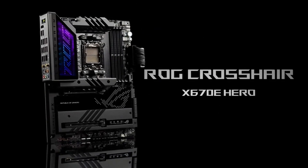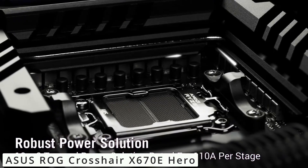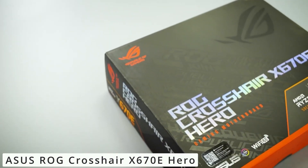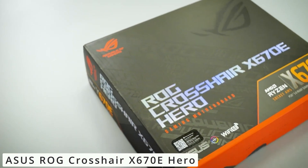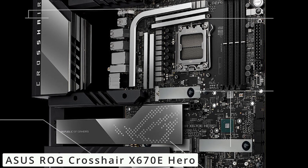The ASUS ROG Crosshair X670E Hero is a masterpiece of engineering, designed for gamers and enthusiasts seeking top-tier performance. With the latest X670 chipset, this motherboard offers support for the latest AMD Ryzen processors, providing a seamless gaming experience.